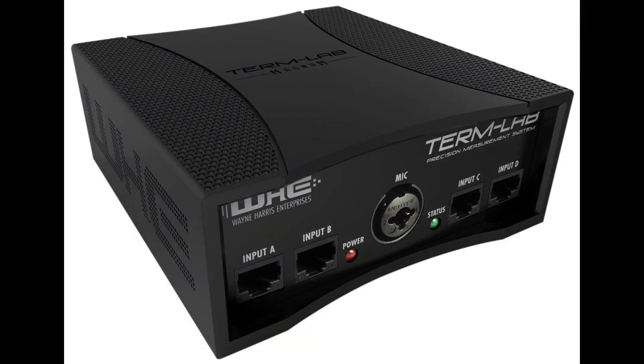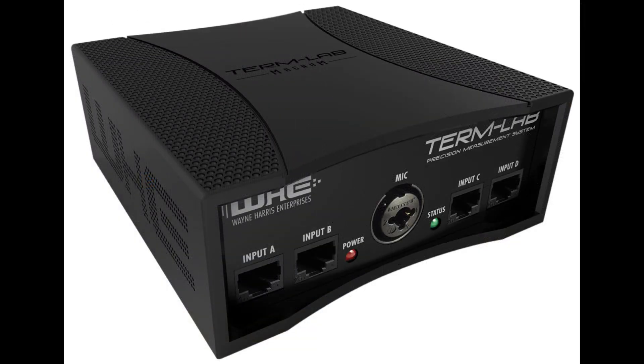The TermLab interface box is the heart of a TermLab system. This unit has numerous connectors for attaching external peripherals such as sensors, power probes, RTA microphones, and more.